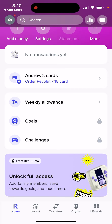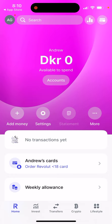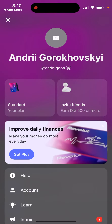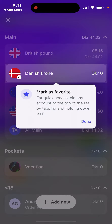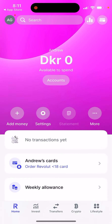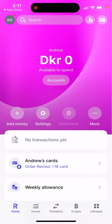You sign in and here you have your home account. From the home account, you need to go to your accounts, then scroll to the bottom and tap on the Under 18 card. From there, you can order this Under 18 card for your kid or your teenager.